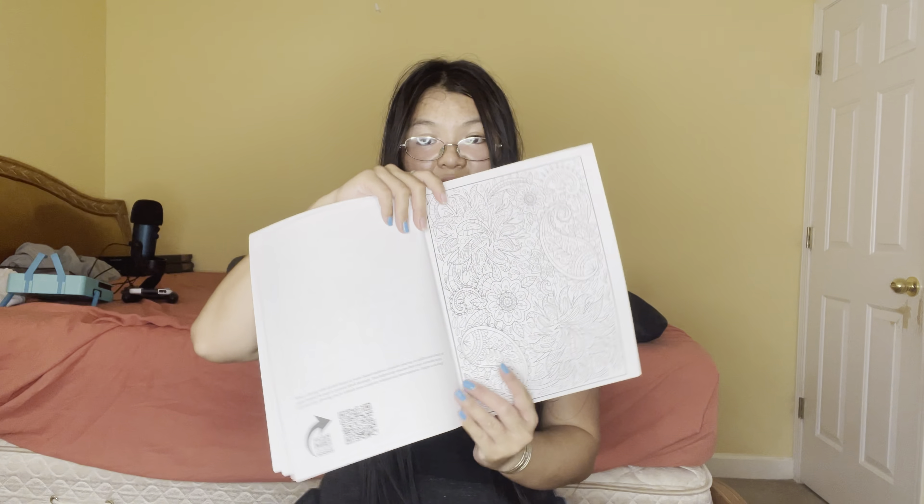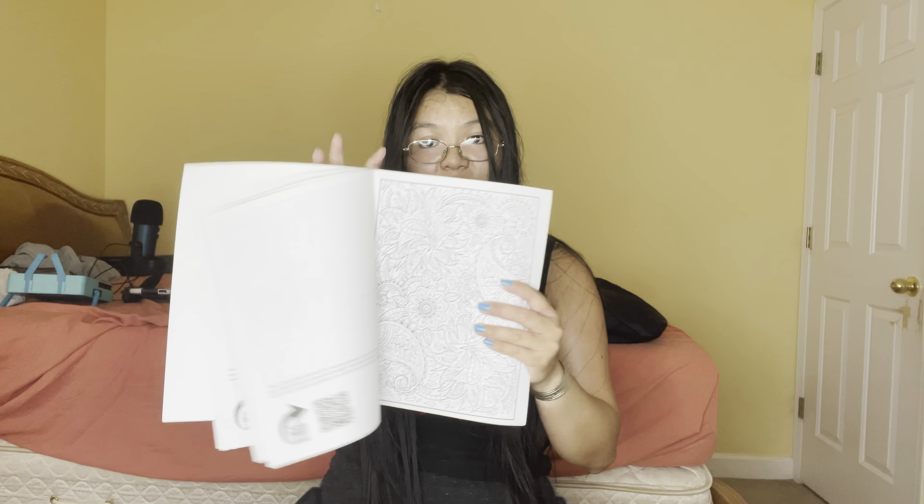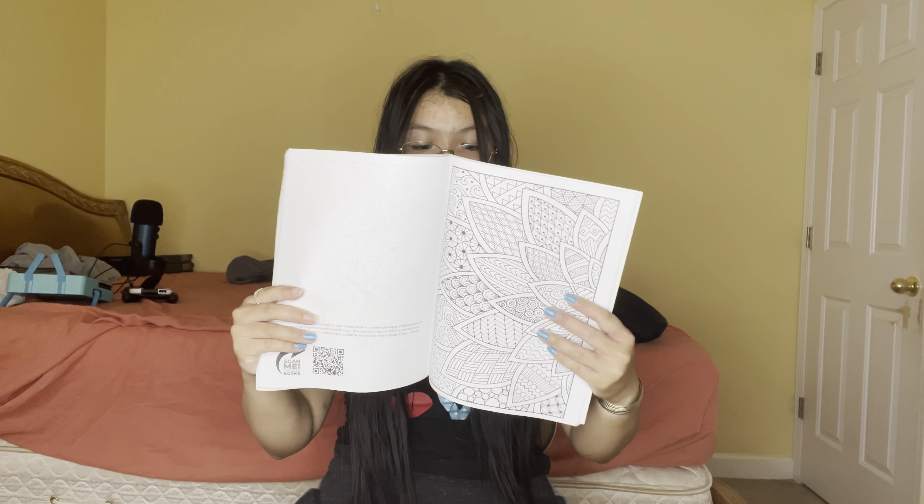Some of them are really hard — like this one for example — but I'm not gonna film this coloring book when I do my coloring book ASMR. And in the end some are really easy, but some are really hard. Let's see — this one is kind of easy.